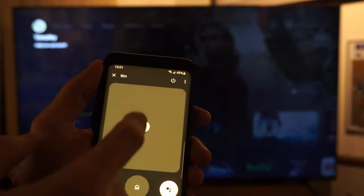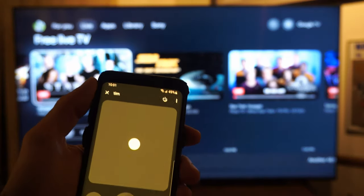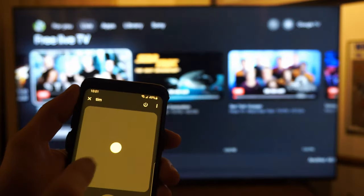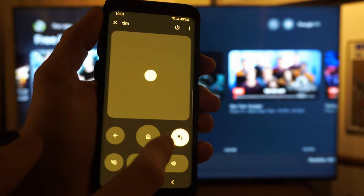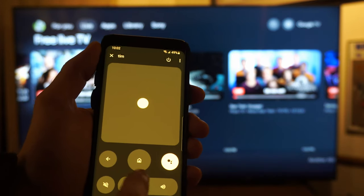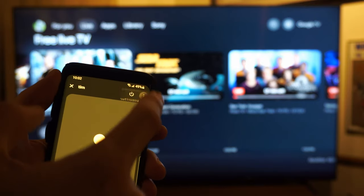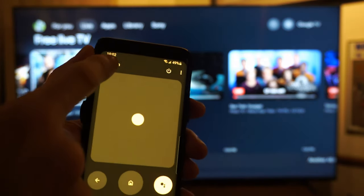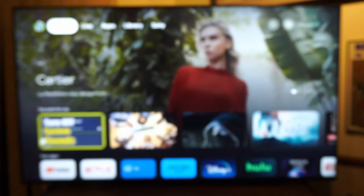So I have the entire remote as an option. There's a little touchpad right here — I can move left, right, up, and down and it returns to the center, which is nice. Then we have the back button, the home button, the voice assist button, a mute button for the sound, and up and down volume. We also have the power button and the D-pad controls. It's very easy to control. Let's go to the home screen here.